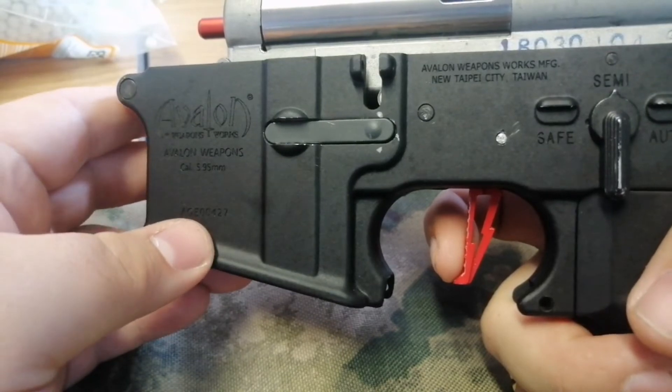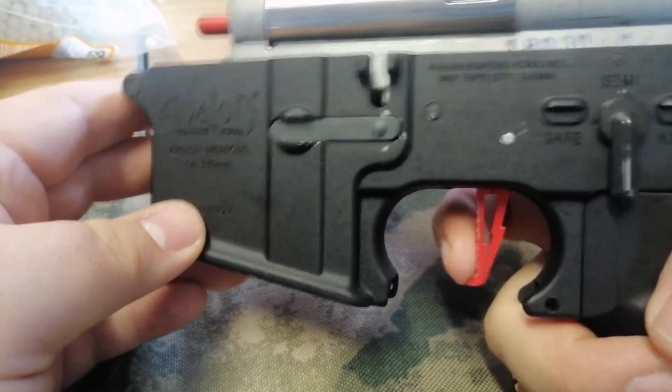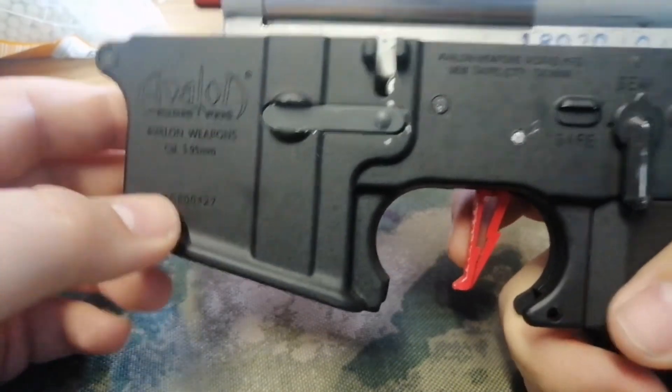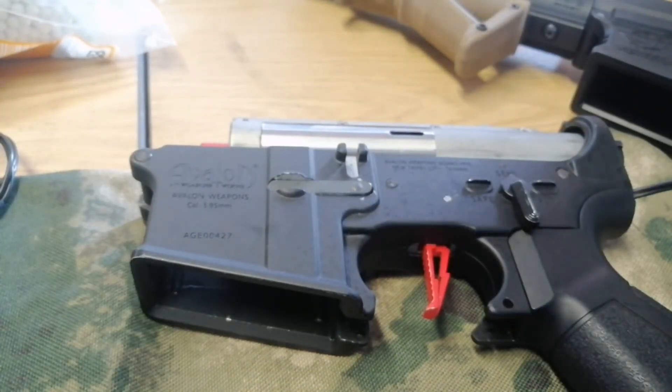If you've got a really fast trigger finger, you can probably get shots out really, really quick. Yeah guys, that's the Titan Gate — get more sweat.